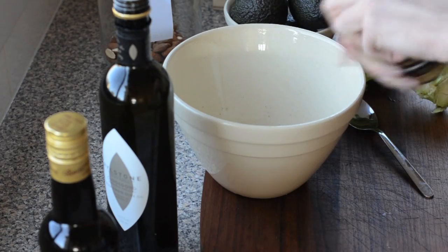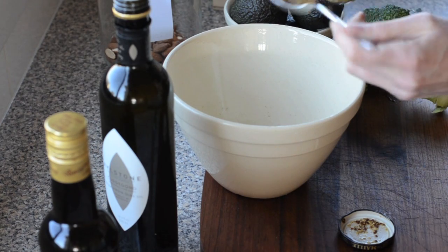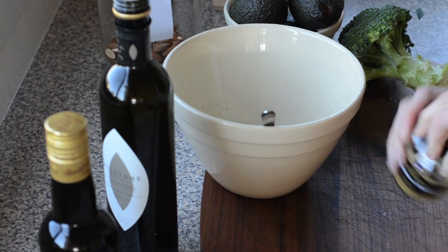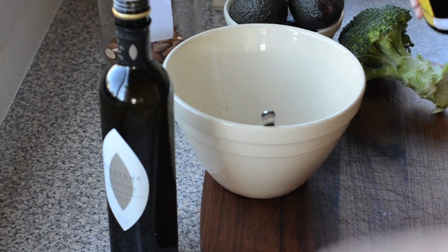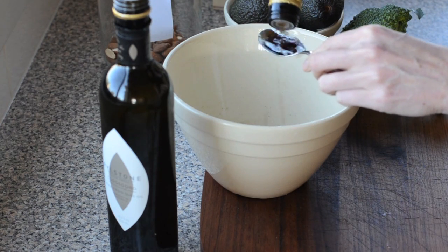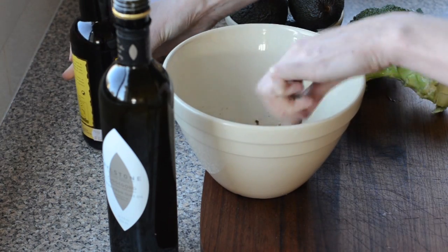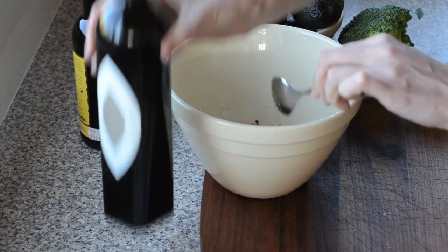I'm going to make a dressing. I've got some whole grain mustard here, but you could use any mustard you like — about a tablespoon, a bit more, it's quite generous. Dijon mustard would be lovely too, I often use that. And then I've got some sherry vinegar, but you could use lemon juice or red wine vinegar. The sherry vinegar is my favourite because it has a more subtle flavour — it's pretty much my go-to vinegar.